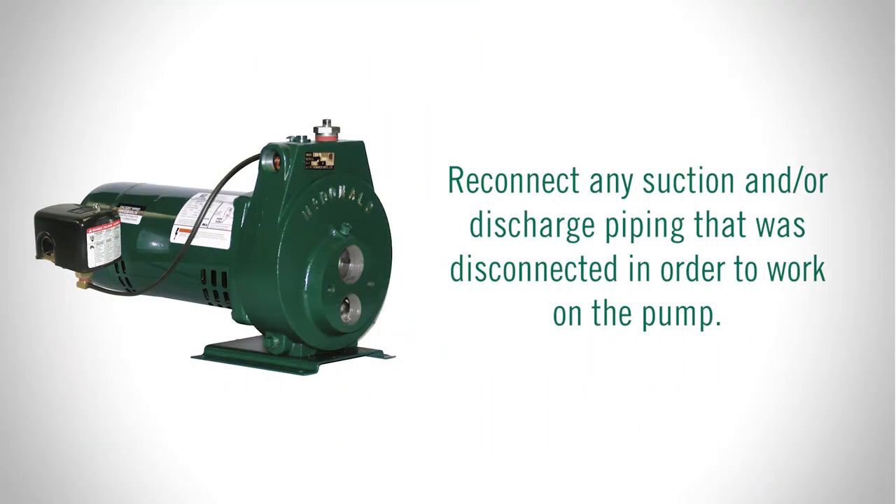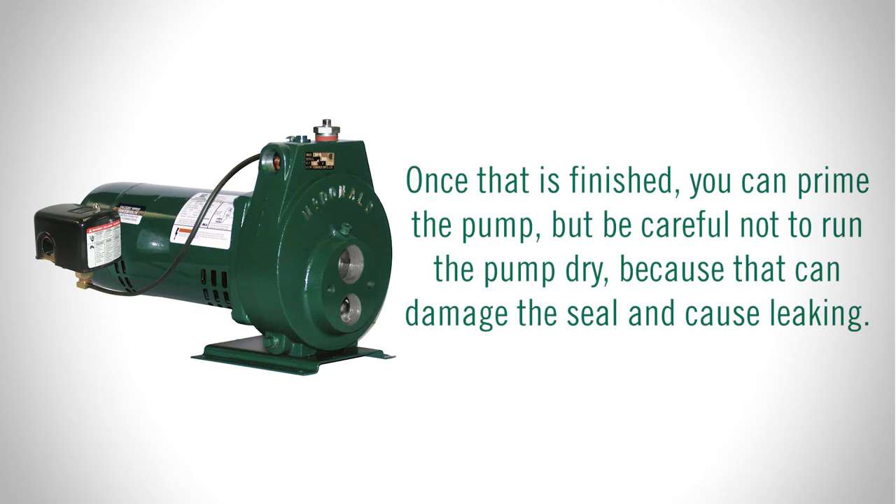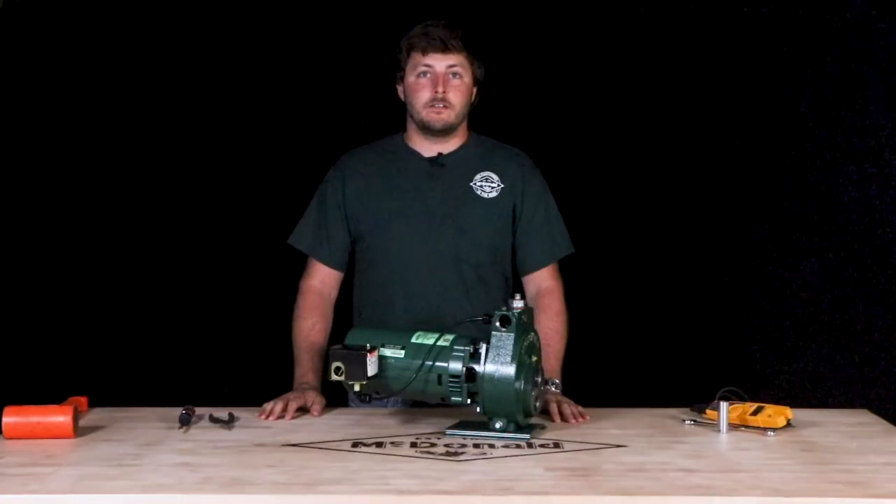Reconnect any suction and/or discharge piping that was disconnected in order to work on the pump. Reopen pump isolating valves if equipped. Once that is finished, you can prime the pump, but be careful not to run the pump dry because that can damage the seal and cause leaking. Finally, reconnect the power to the pump and check for leaks and listen for any abnormal sounds.